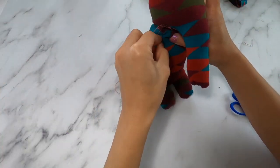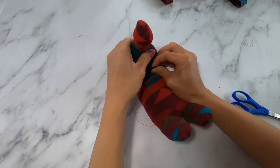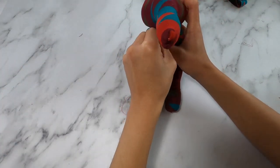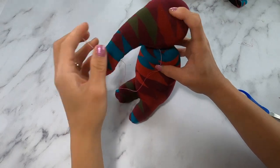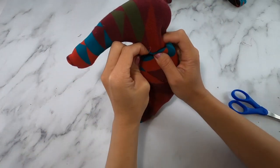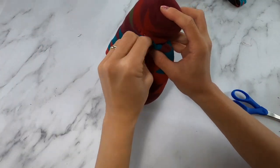Once the body and the head are done, you're going to place the head on top of the body where you want it to go and begin to sew the head onto the body. Push the head and the body down together tightly, and every once in a while stop sewing and readjust to make sure that his head is centered on the body.